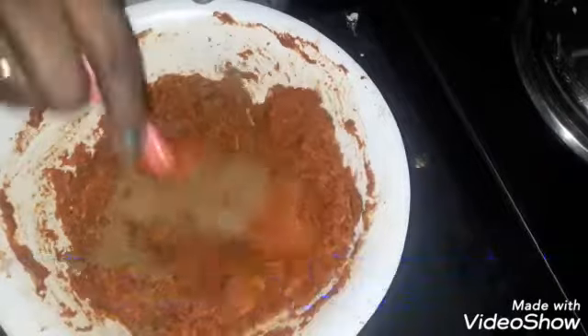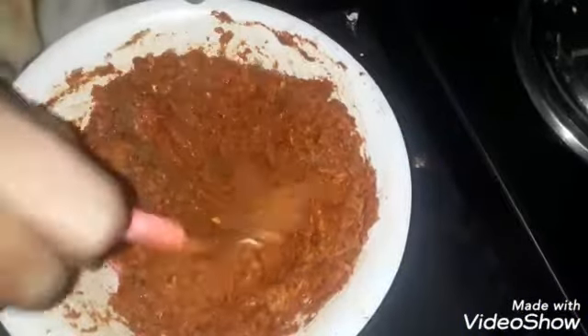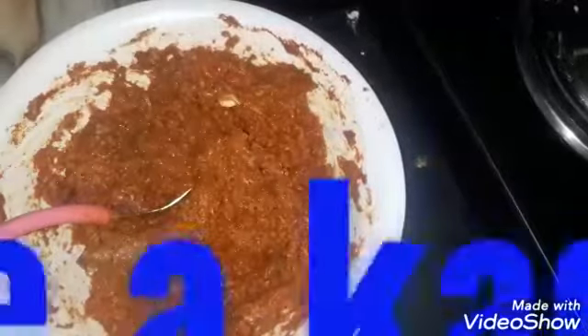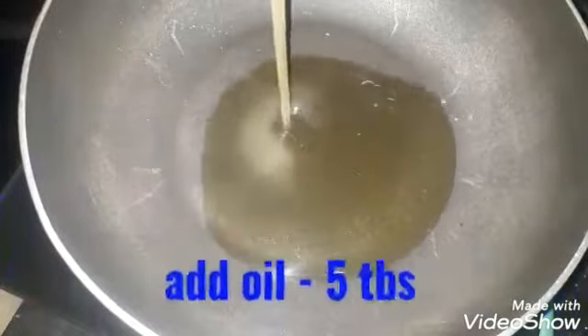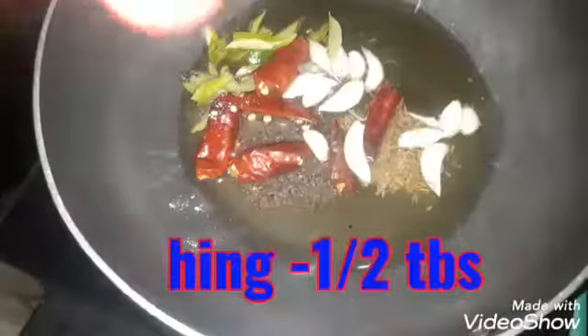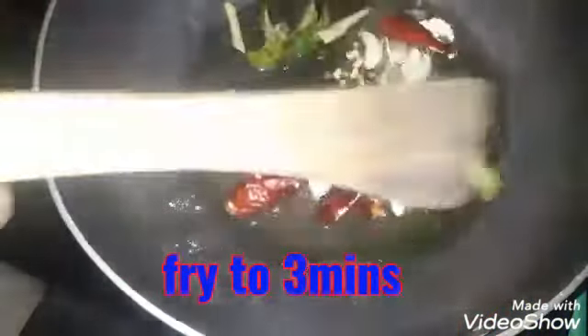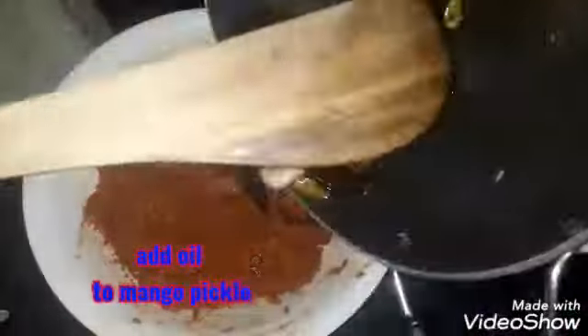When you cook it, you can cook it in the middle of the pan. Add 10 tsp of caro, 5-10 tbsp of curry, and 1 tsp of the curry mix. I will fry for 3 minutes.